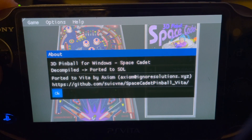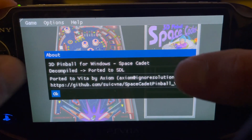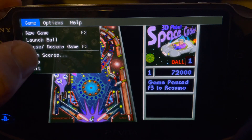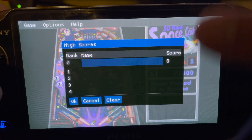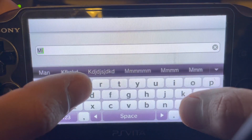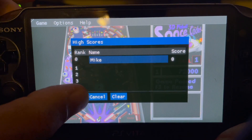The original author's name isn't even in the About section, but I added my own little message there. And I've got the high score entry working — boom.